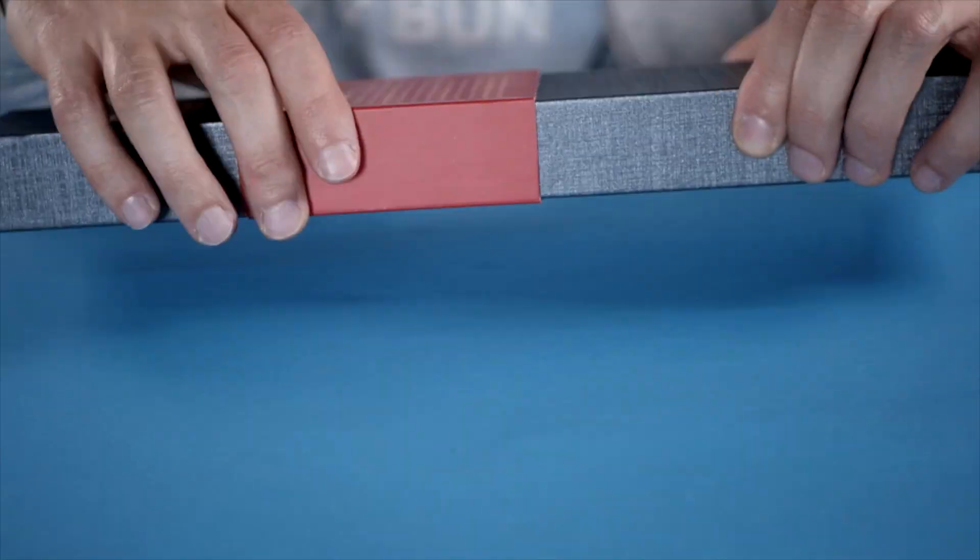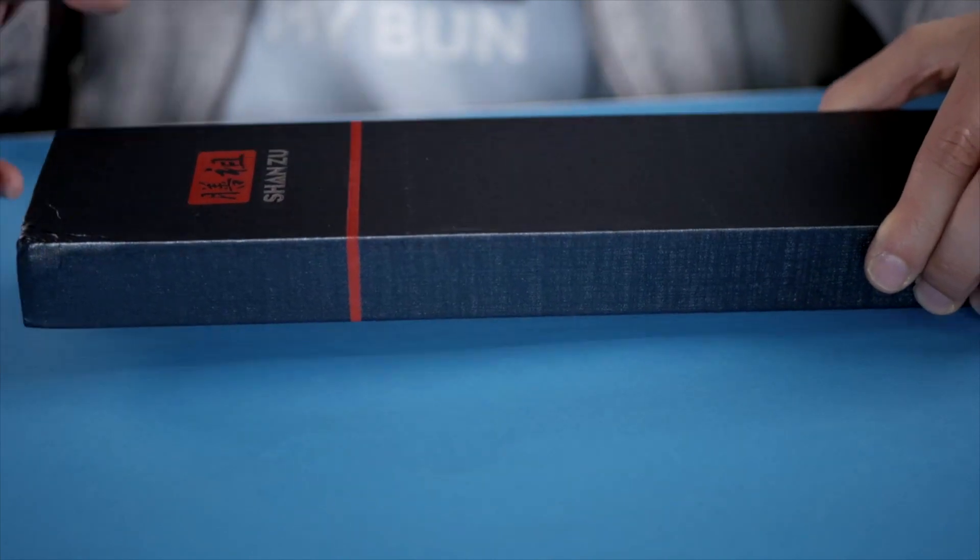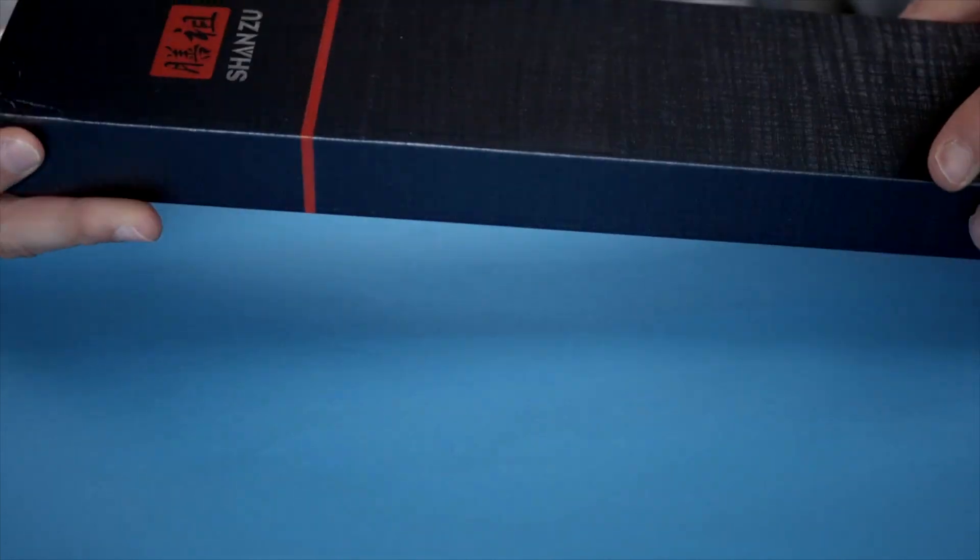Hi, I'm Joost and I'm here with the Shun Tzu Pro Series Damascus Chef Knife. It looks pretty pro here — very nice boxing and a very nice design.